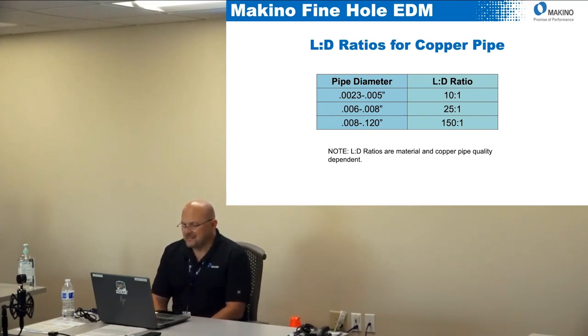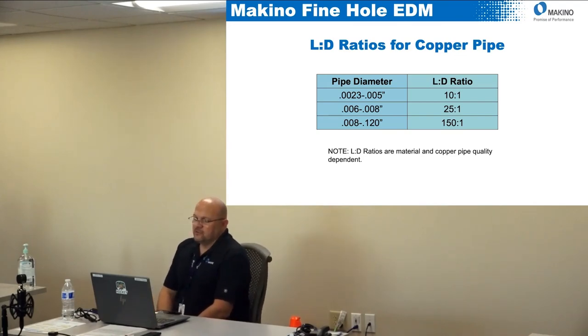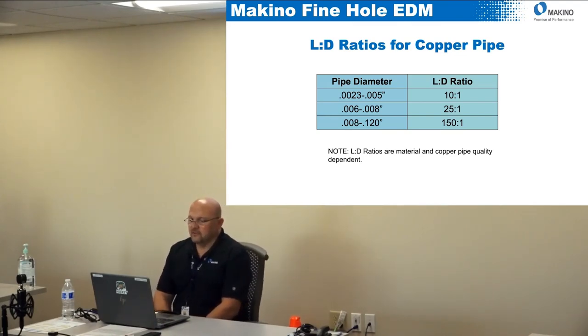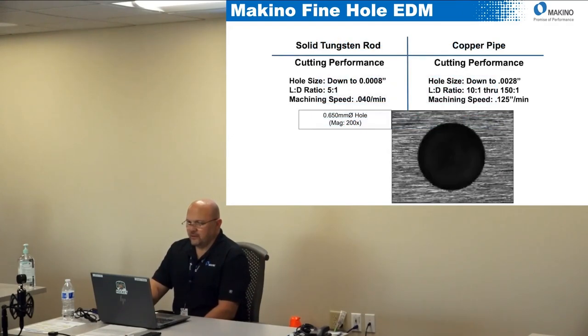With a copper pipe we can go down to 0.002 to 0.0003-inch diameter. That range up to 0.005-inch diameter is about a 10-to-1 L-to-D. From 0.006 to 0.008-inch we can do about 25-to-1. Once we get over 0.008-inch, we can go up to 150-to-1. These are good guidelines — pretty accurate, but will vary a little.